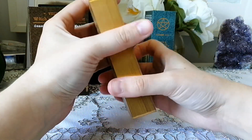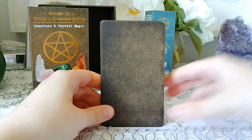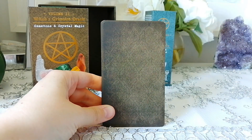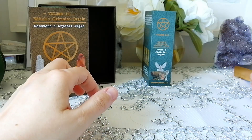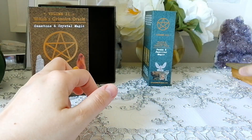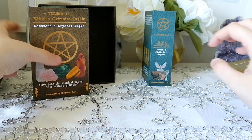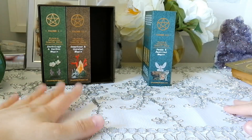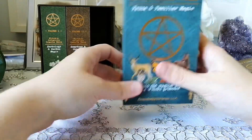So those were the crystals and gemstones. I didn't show the backs but they're pretty much the same except the color changes depending on the theme — so this one is brown. And plants are green — wow, my mind is just not here today.